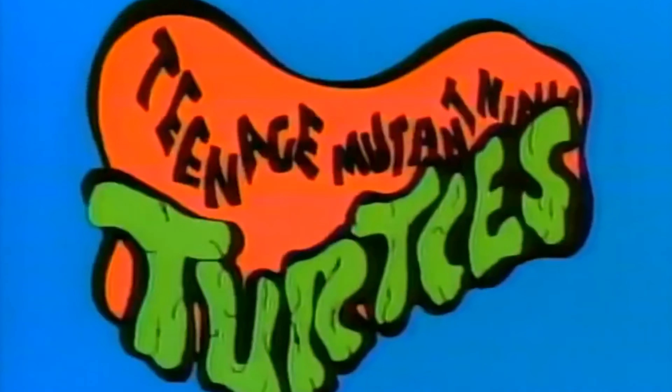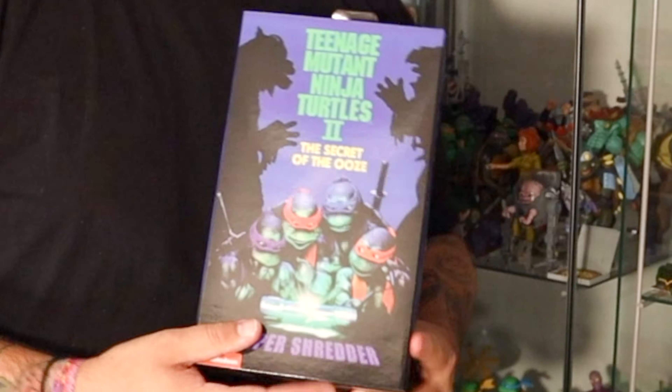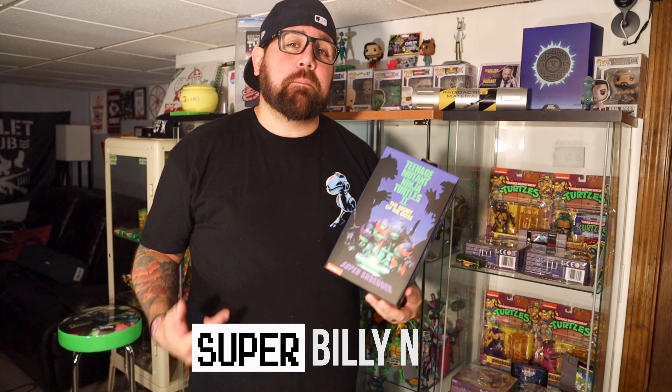Today we're here to talk about the latest in a line of figures from NECA. This is Teenage Mutant Ninja Turtles 2: Secret of the Ooze's Super Shredder figure, and today we're gonna unbox it. My name is Super Billy N and this is A Bunch of Nerds Unbox.